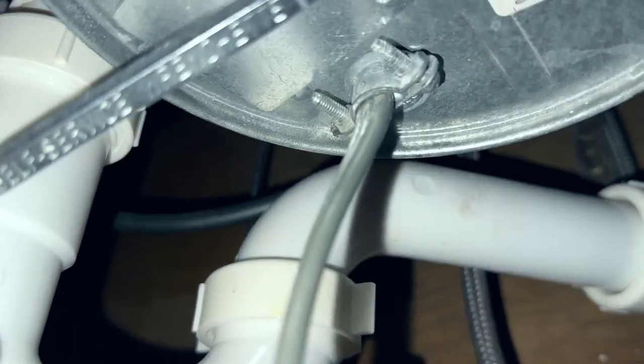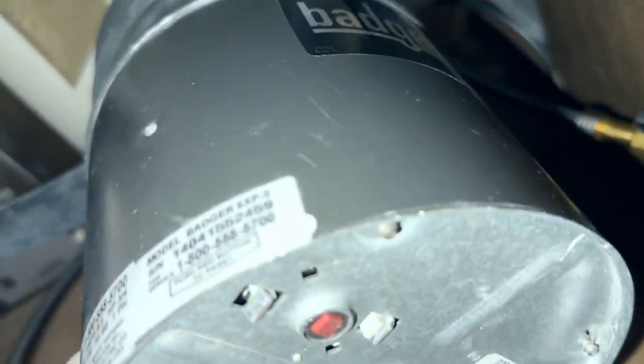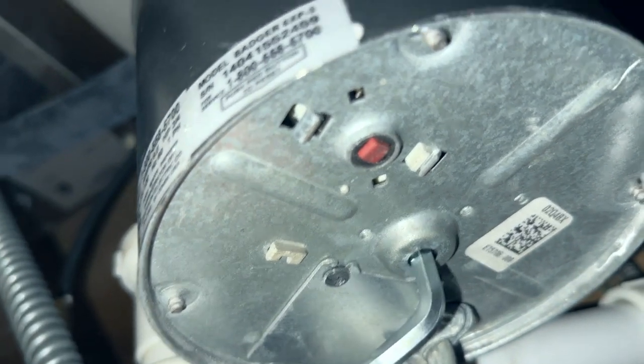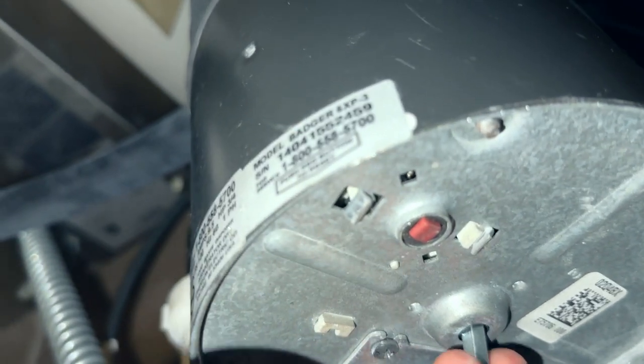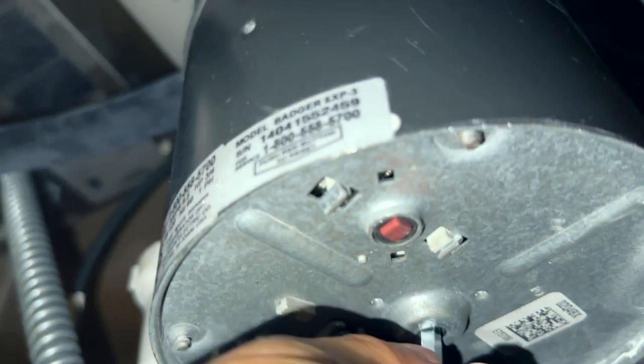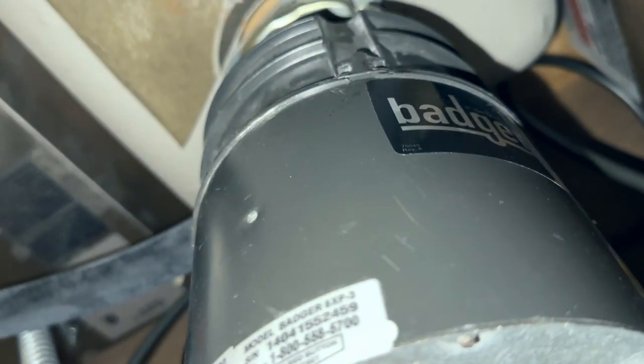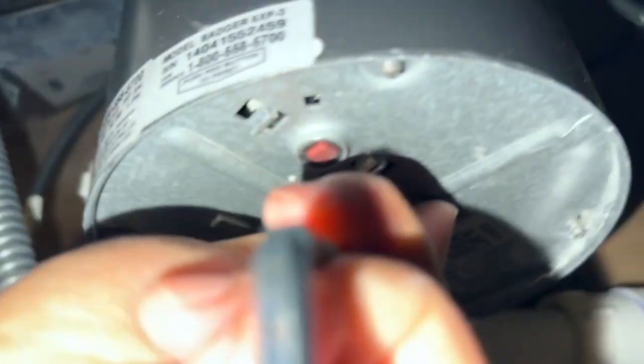It goes in right in the middle, pretty deep — about almost an inch — and now you can turn it left and right. This should be pretty loose; you should be able to turn it with minimal force. If it feels like it's grinding, you probably have some things in there that need to be cleaned.